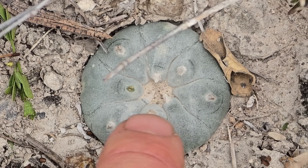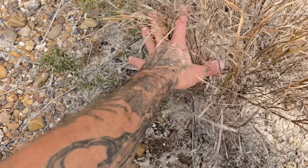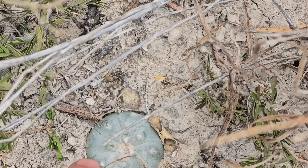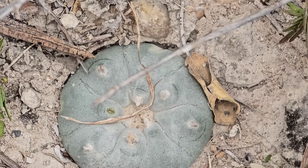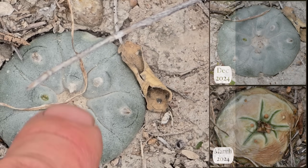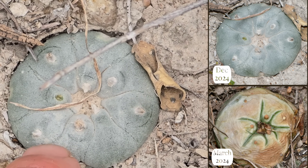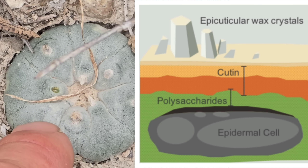This plant has fully recovered from the burnt state it was in once the shading buffelgrass — a horrible invasive species down here in south Texas and in the Sonoran Desert — was removed. While it has grown a little bit and new tissue has been created at the apical meristem, the farina — that wax — was actually generated and produced by the epidermal tissue.